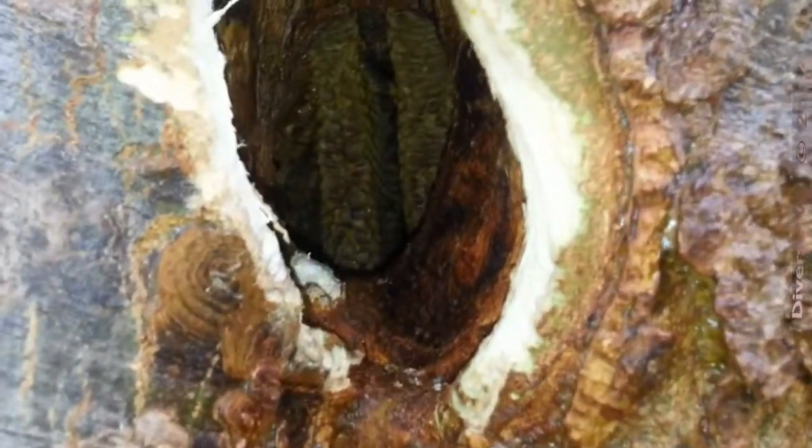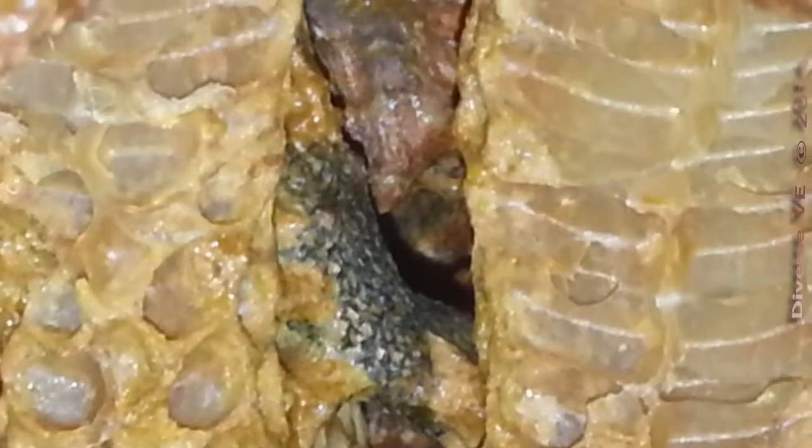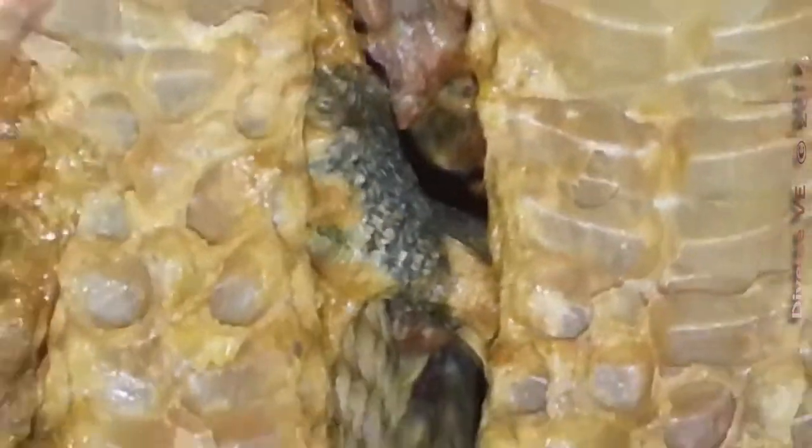As long as we are here, let's zoom in and see what's going on inside. There's a bee up here. Look at how the structures — the honeycomb structures — look.